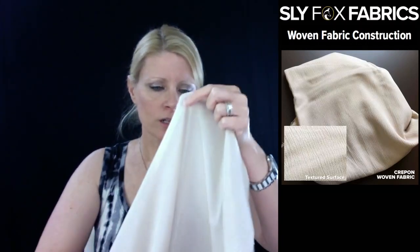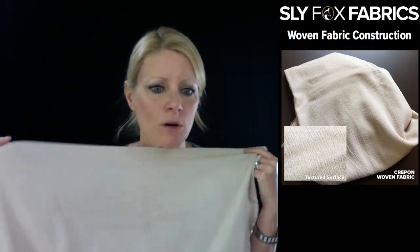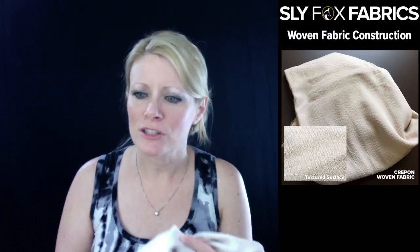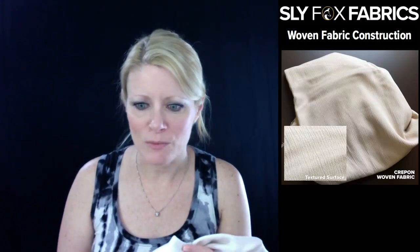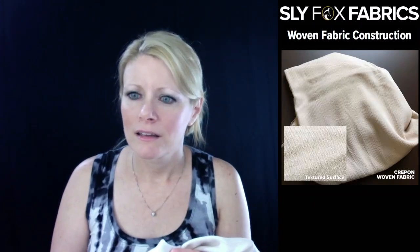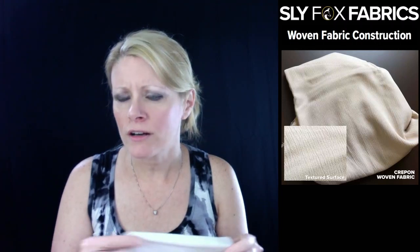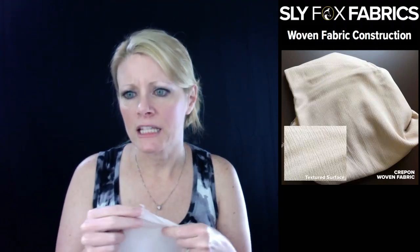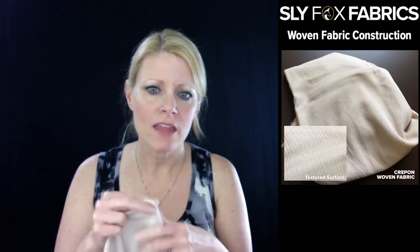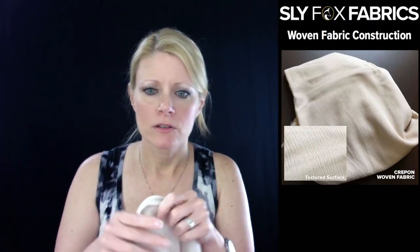I did a little reading up on exactly what that is today. The yarn is tightly twisted in either the weft, the warp, or both, and that's what gives it this crinkly surface.